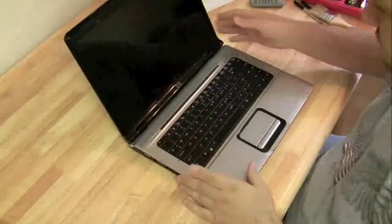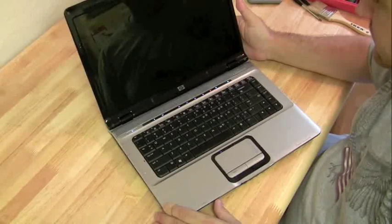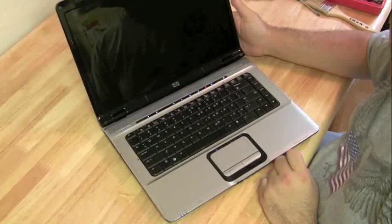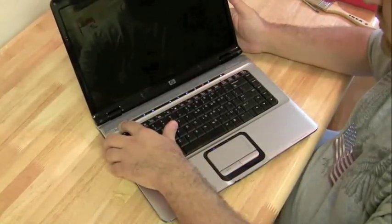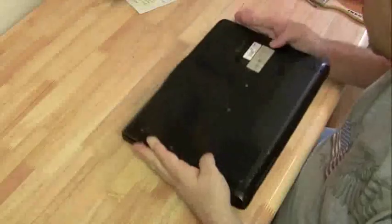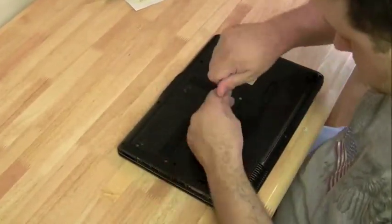I'm going to do a motherboard replacement here on an HP DV6000. Here's what happens when we press the power — nothing on the screen, and we get a couple of beeps. Now it could be an error code; you can check that on HP's website to see what four beeps mean. But we already did that, we tried replacing the RAM, and it's definitely a motherboard problem.